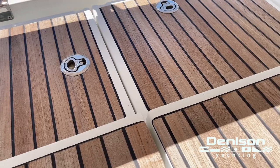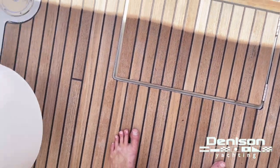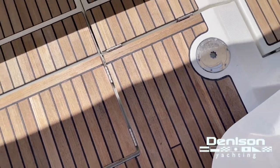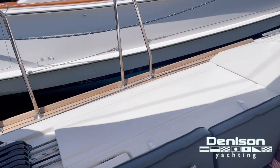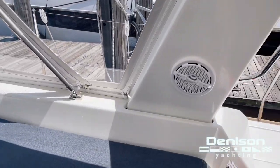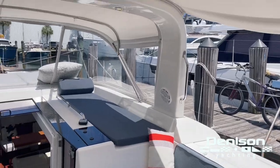Port of the swim platform is propane storage. Under here is access to your steering quadrant. This is a twin rudder boat, so those are for your emergency tillers. More cockpit speakers on the arch, courtesy lighting in the cockpit, and at foot level as well as on the arch.